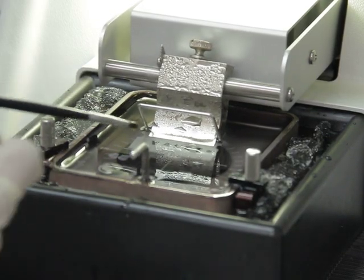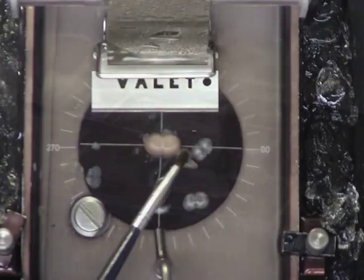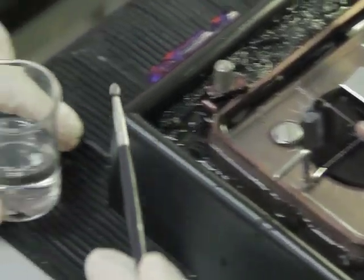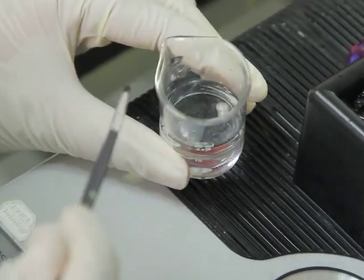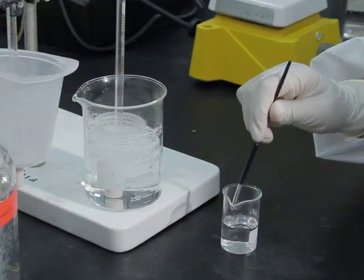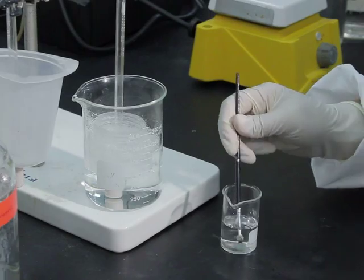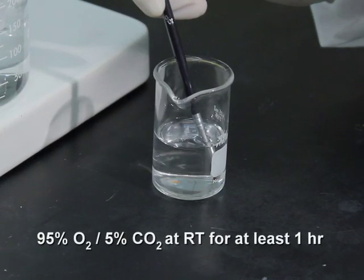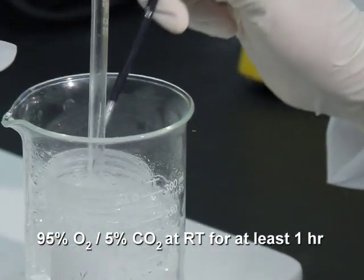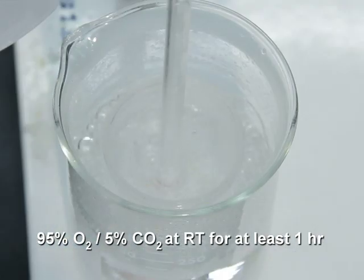Once the striatal region is reached, use a paintbrush to lift the slice and place it in a beaker with oxygenated room-temperature ACSF. Typically, one can obtain three to four slices containing the striatal complex, in which the caudate putamen and the nucleus accumbens are included. Allow the slices to acclimate in ACSF bubbling with 95% O2 and 5% CO2 at room temperature for at least one hour before proceeding with the experiment.